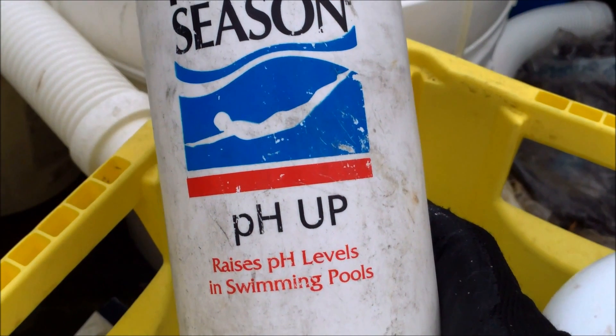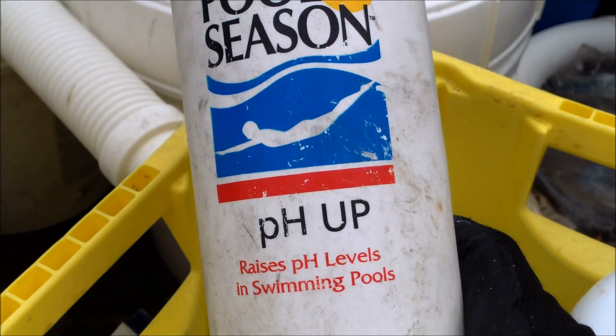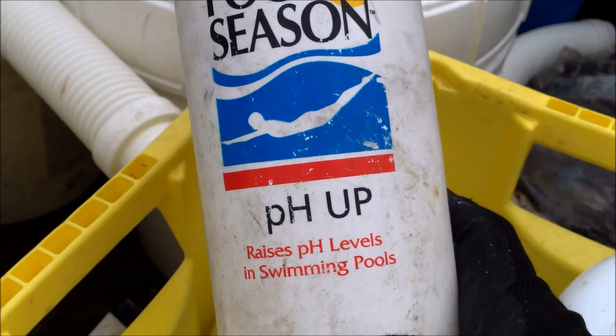If your pH does drop, you want to get some pH Up to raise it above 7.2 — otherwise it could cause metal staining in your fiberglass from the pipes and the equipment.